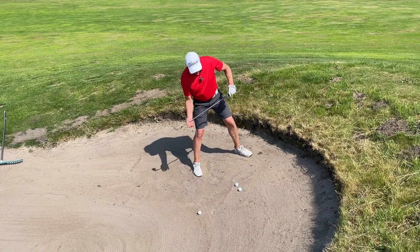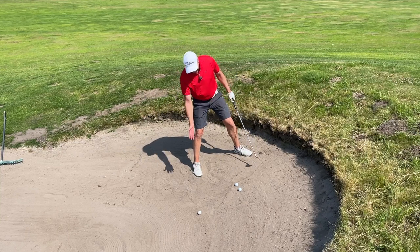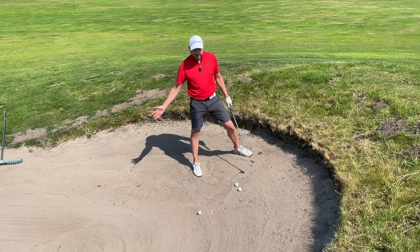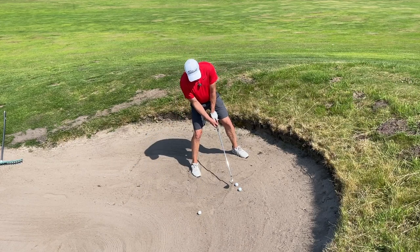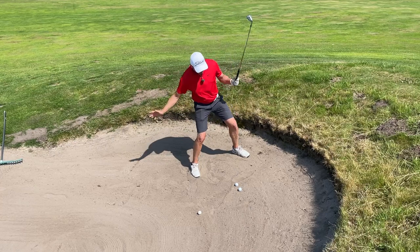The fact that you're standing with a lot of weight on the right side means your angle of attack will be quite flat. So if you hit sand, you'll only glance through it and you won't lose much speed.